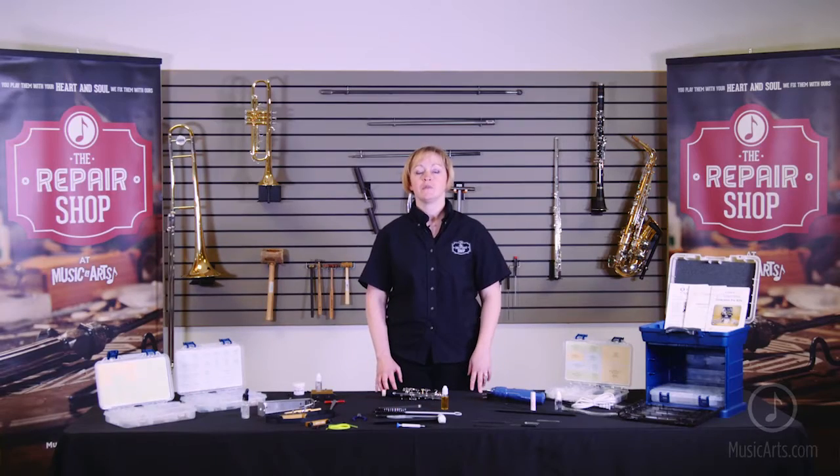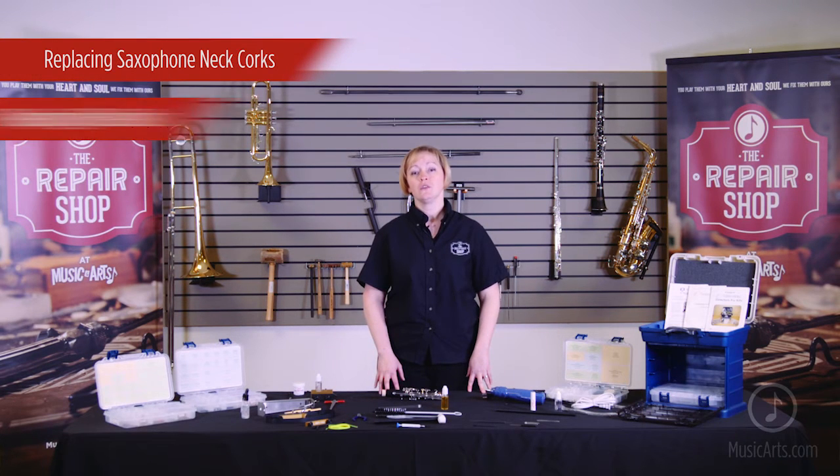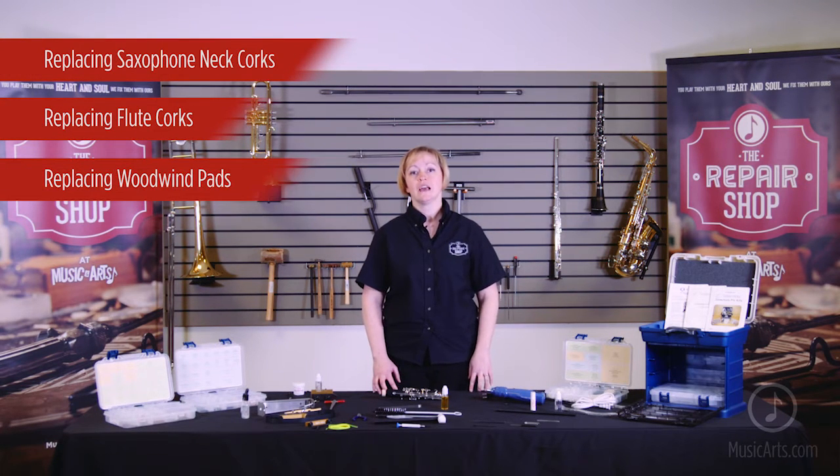Some other common woodwind repairs you can complete using the kit include replacing saxophone neck corks, flute head corks, woodwind pads, and saxophone bumpers. Last but not least, you can also diagnose and adjust for air leaks.